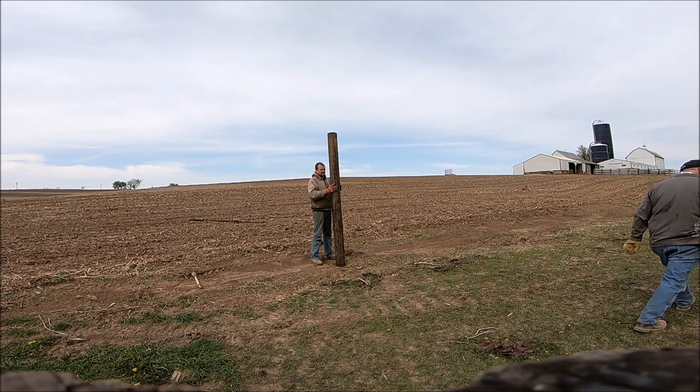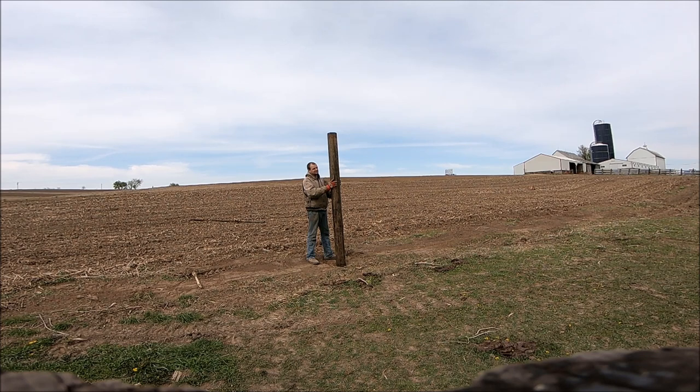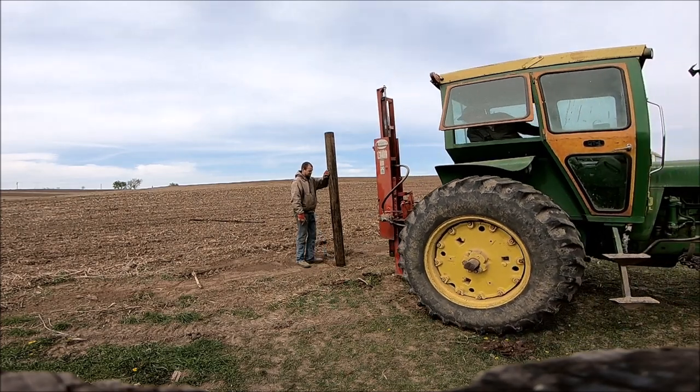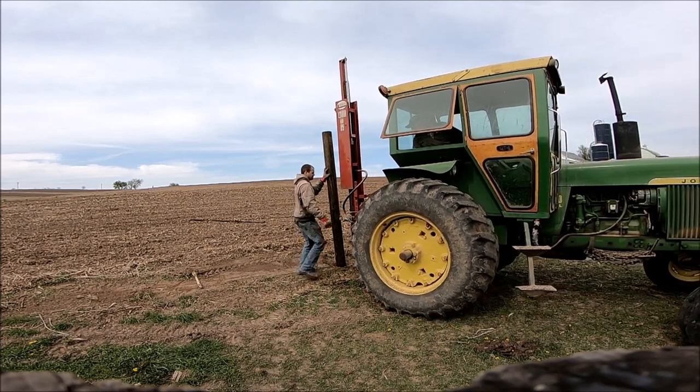We got the post pounder on the back of the 4020. Somebody asked me not long ago if we missed the driver on the front of the open-station 4020 — absolutely not. This one isn't super efficient, but it still works a lot better than digging by hand, and it's really not that much different or inconvenient than the front-mounted one. Honestly, for the guy running the driver, it doesn't bother me at all.